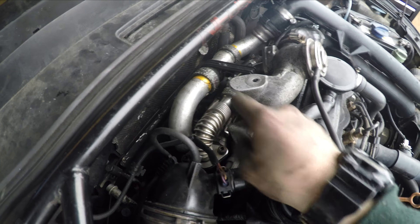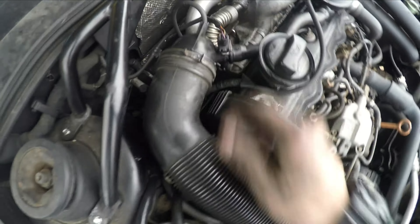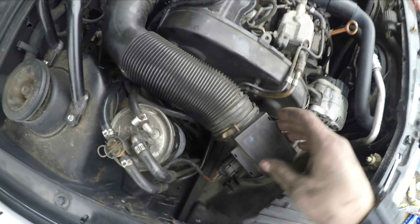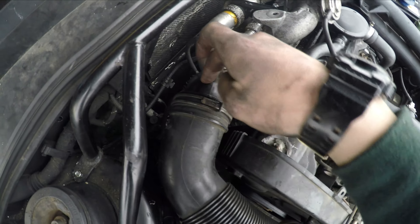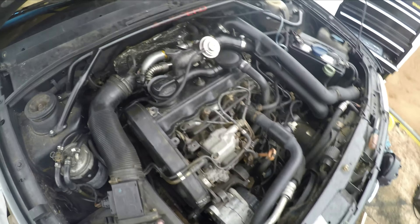Right now I just got everything kind of buttoned up. The intake is back on, the EGR cooler and all that is back on, the turbo lines are back on, and the accordion-looking pipe connecting the intake down to where the air goes into the turbo is back on.